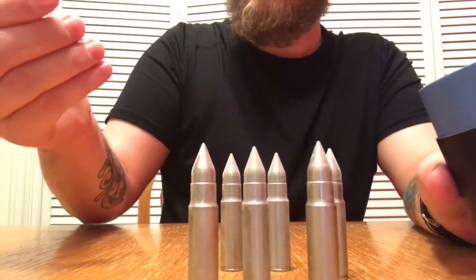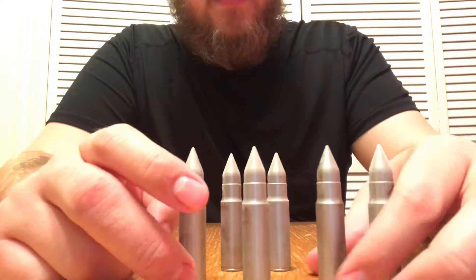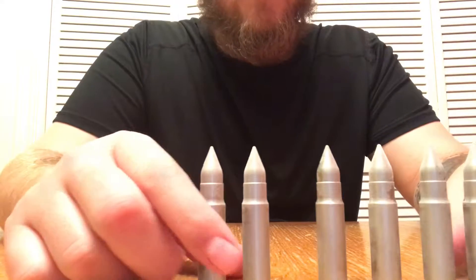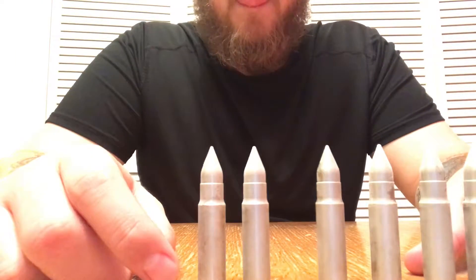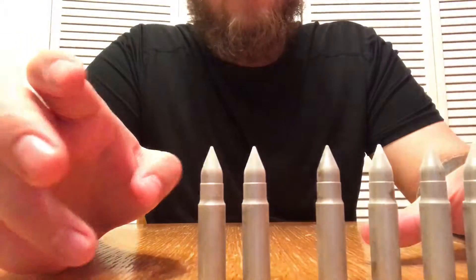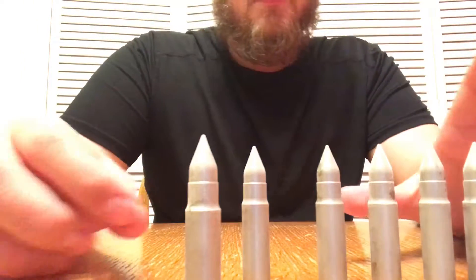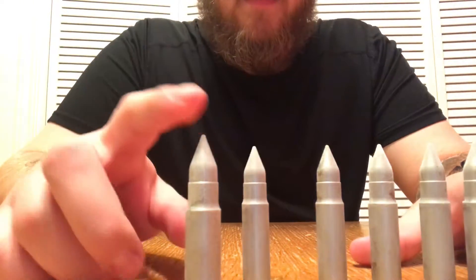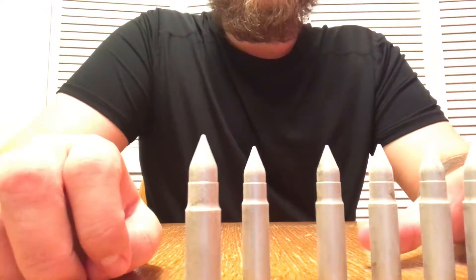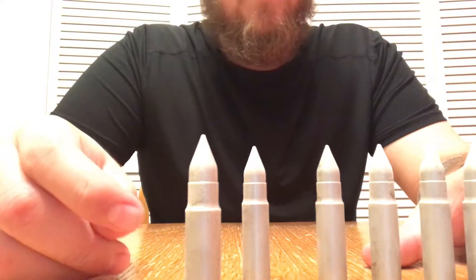You got six of them so you can throw however many you want in your whiskey glass. Quick rundown from that other video: I had a Yeti cup filled with whiskey and I put two of these whiskey bullets in. It got it down to about 55 degrees right off the bat, and it stayed constant at about 57 to 60 degrees.